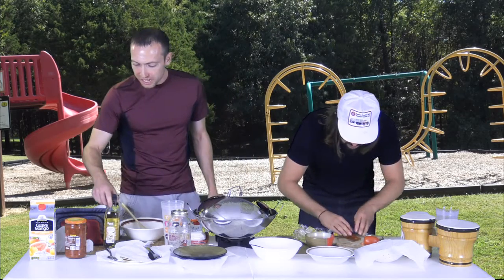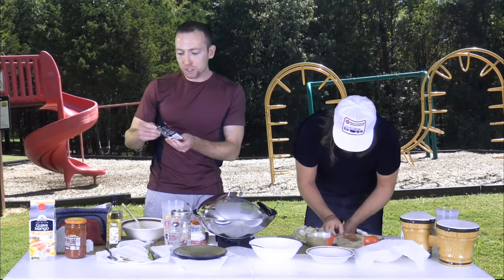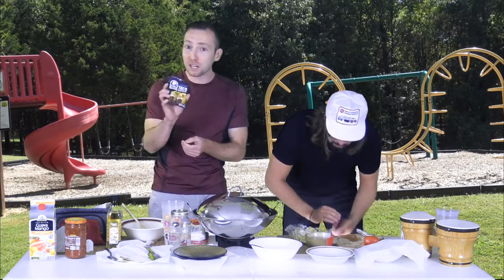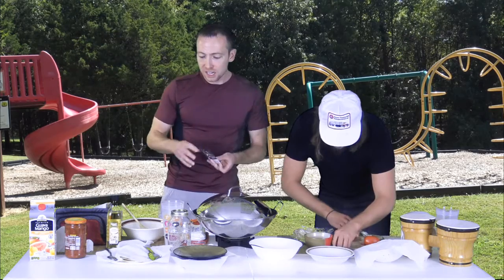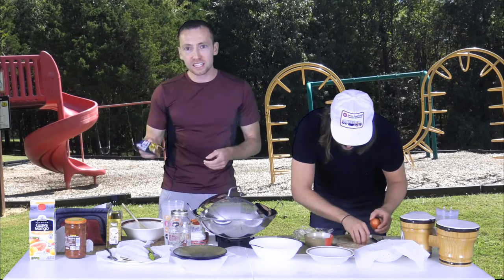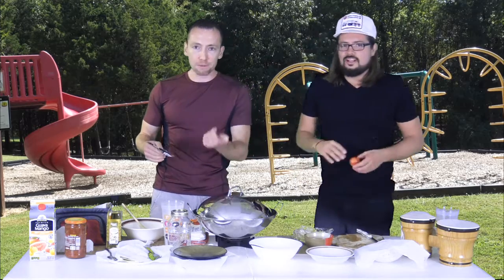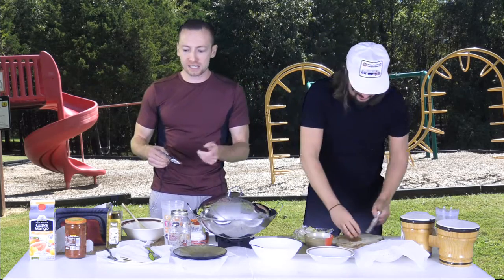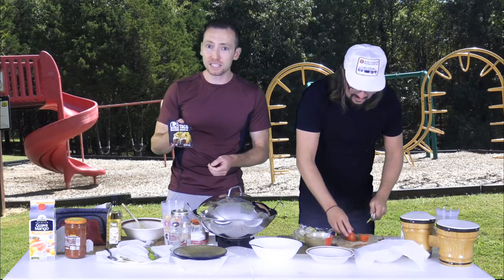We're also going to end with a little bit of toppings. We're going to use taco seasoning from Taco Bell — literally Taco Bell seasoning for our tacos. You can use all the separate spices: paprika, chili powder, turmeric, and other spices to make your tacos, but we're making it easy for me and Dusty.